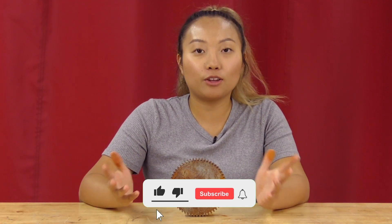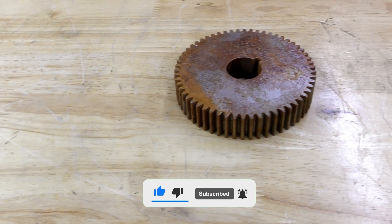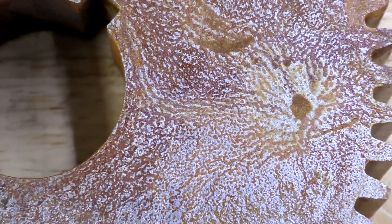Hey guys, this is Madeline with Vapor Honing Technologies and welcome back to another video. In today's video, I want to show you guys a really rusted gear and to show you that vapor honing can remove rust.